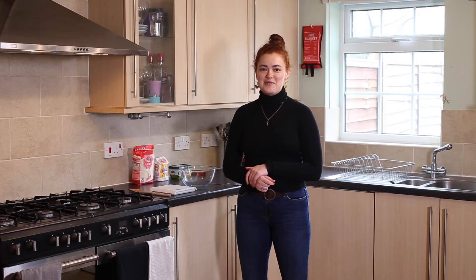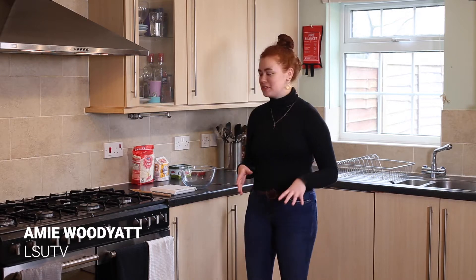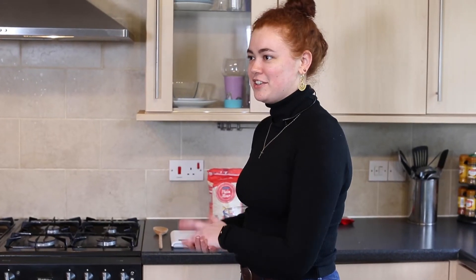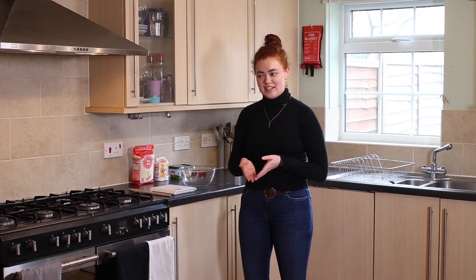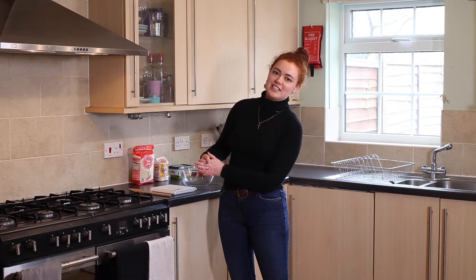Hi everyone, welcome to COVID Cooking. It's a new LSUTV special during quarantine. I'm going to be making cookies today, because obviously if there's anything you can do during quarantine, it is make many cookies and then eat your weight in cookies every single day.